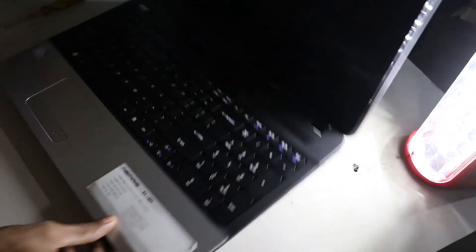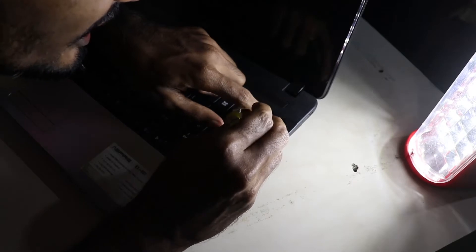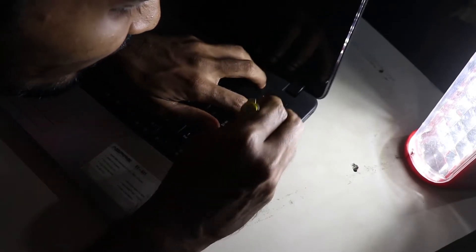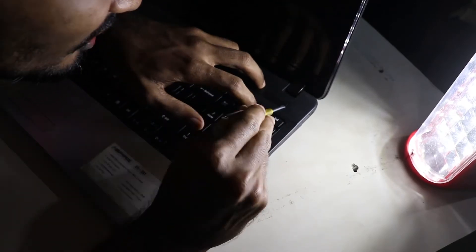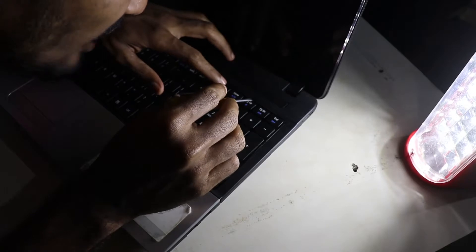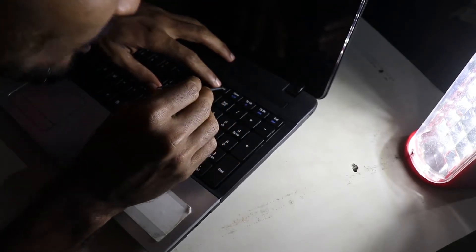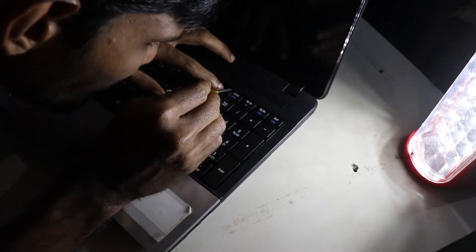Open up the laptop. On the top right, on the End key, you should see a notch popping out — just press it inside and that part should lift up. Now find the other notch, which is on the Delete key — just press it inside and that should also come up.